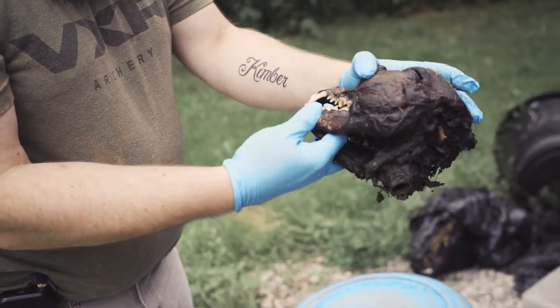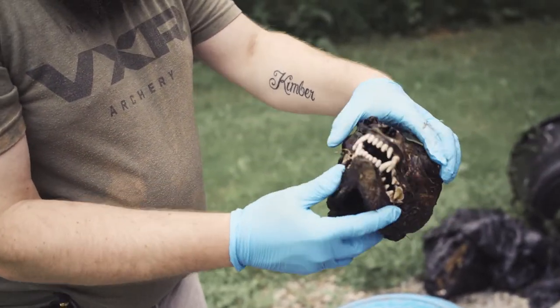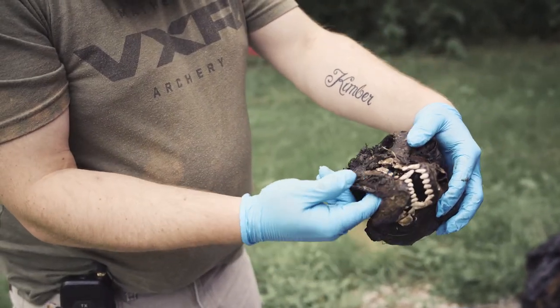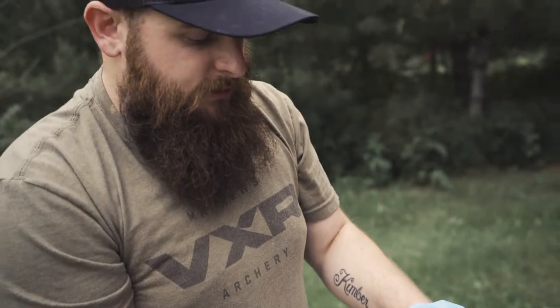Pretty cool skull — when I got to get started on, it was brought to me like this. It has all its teeth, so we'll get that one in the maceration here in the next couple days.